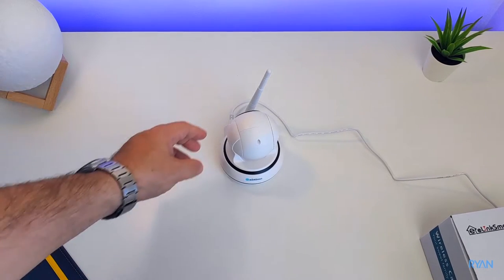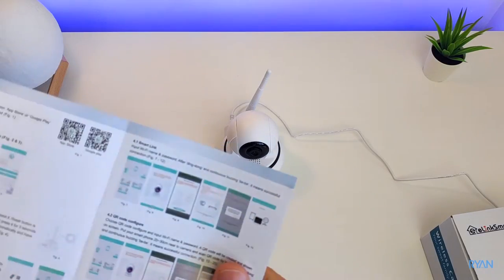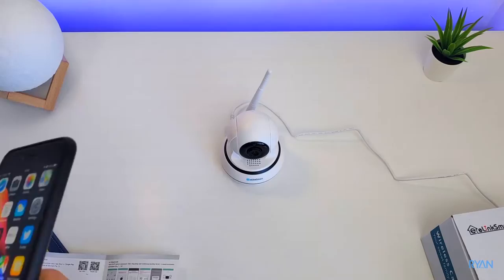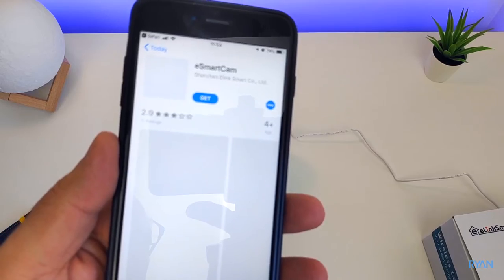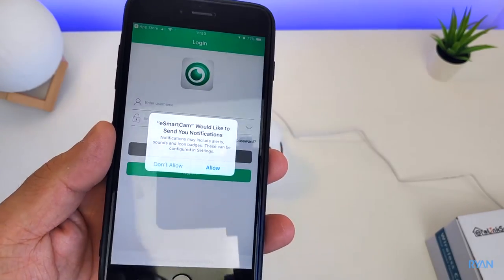Okay, let's start the camera. I wish the cable was longer — this is around 59 to 60 inches, around 1.5 meters, it's very short. What I'm going to do now is download the app and pair my phone with the camera. So this is the app — you download e-smart cam and then you need to create an account.